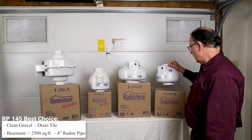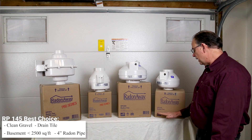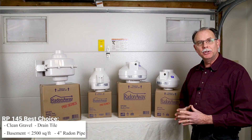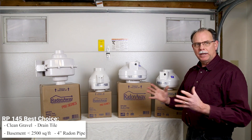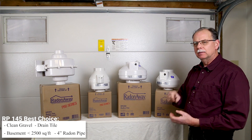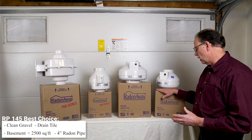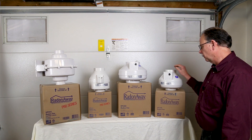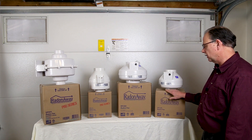Another very good four inch radon fan is the RP 140. This fan is only rated at 20 watts, making it an excellent choice if you can get away with it, but it needs to have free-flowing air to move. It cannot be installed on anything that's even a little bit tight or it will overheat and not do the job. So this can be a very good choice, but you might need a little help deciding whether or not this is the fan to use.